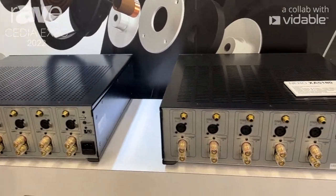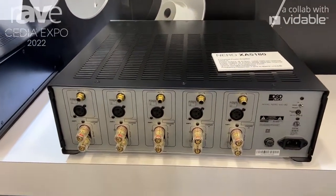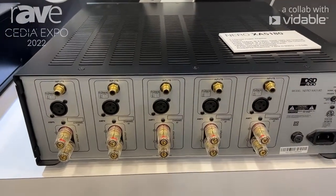We have a 7-channel, a 5-channel, and our most recent introduction is our 3-channel amplifier.